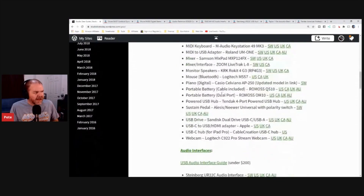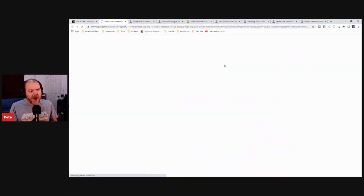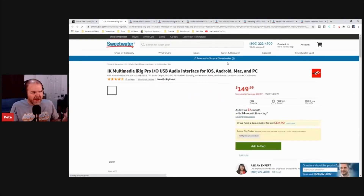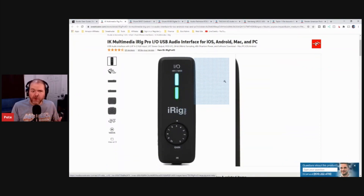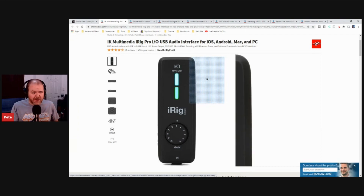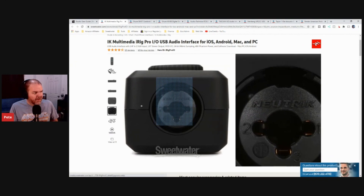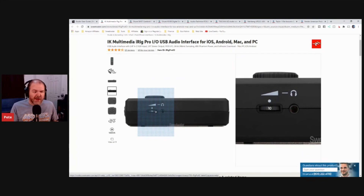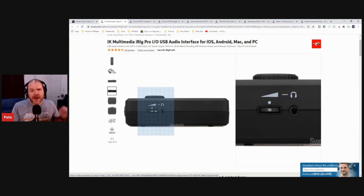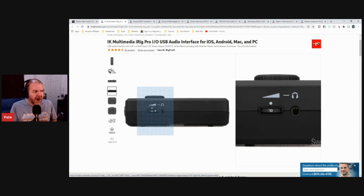One I'd also recommend is the iRig Pro I.O. — something in between those two options, at around $150. It works with your Mac, PC, iPhone, or iPad out of the box. It has a combo jack on one end and a headphone jack on the side. When you're recording, you need the ability to plug in and then plug headphones in so you can hear what you're recording — that's why these are the devices I recommend.